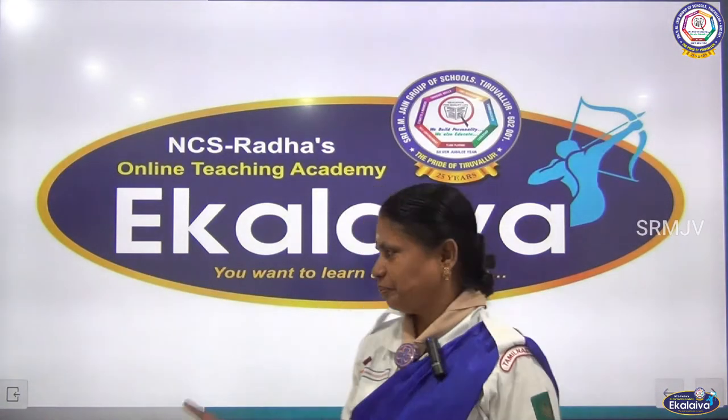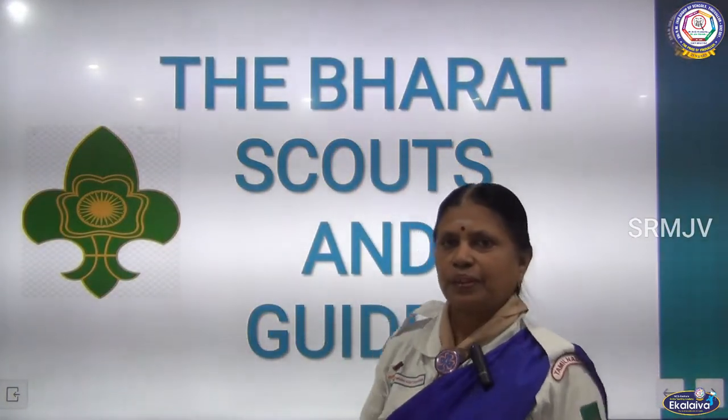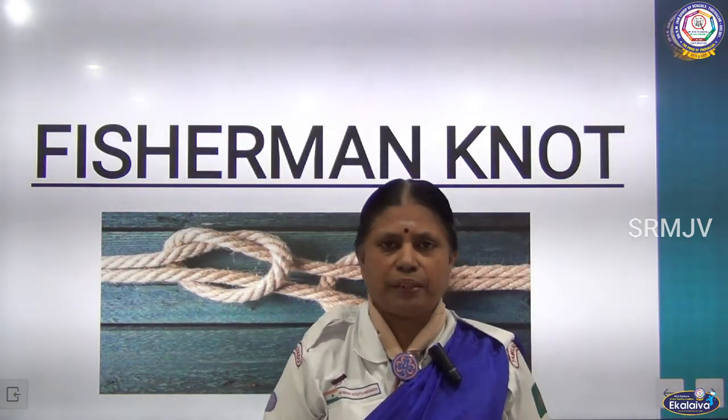Shri Gurubhyo Namaha. The Bharat Scouts and Guides. Today we are going to see the Fisherman Knot.